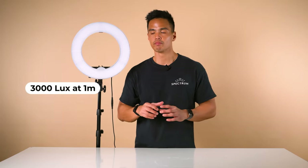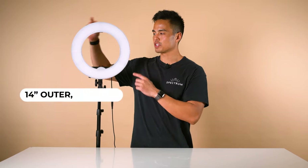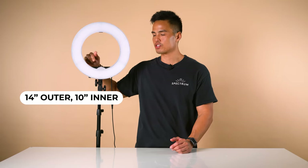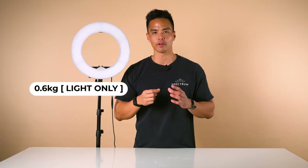The output of the light is 3,000 lux at one meter. The size of the light is 14 inches in outer diameter, with 10 inches of space at the center of the ring light for your cameras and smartphones. It also weighs 0.6 kilos and has a lifespan of 80,000 hours.